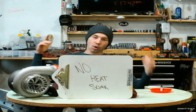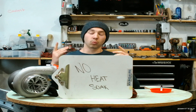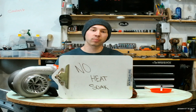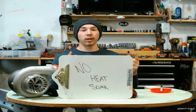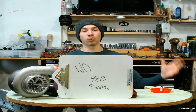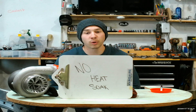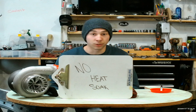Pro number three, and the last one of this video, is no heat soak. With turbos that are in the engine bay, they get so hot that they start to heat up the other components of the engine, which will reduce your performance. But because the turbo is now in the rear of the car, the heat of the turbo will not be affecting any of your engine components — therefore more consistent performance, which is what we all love.